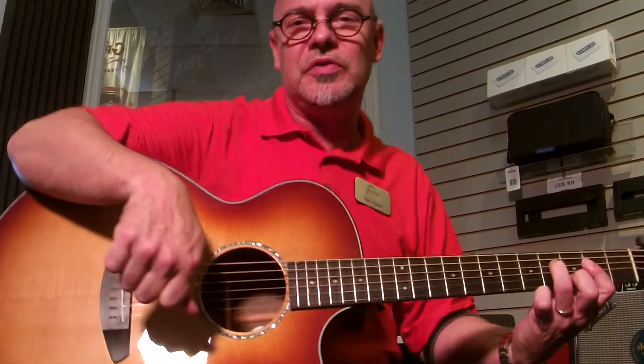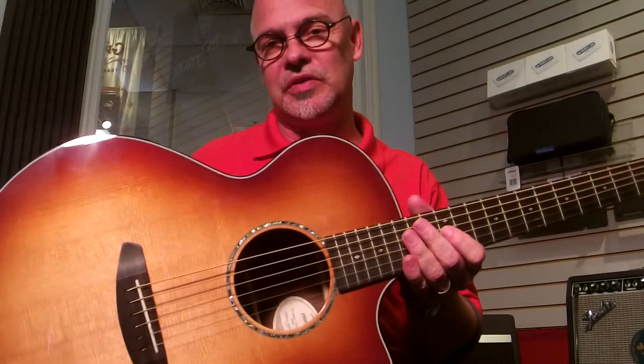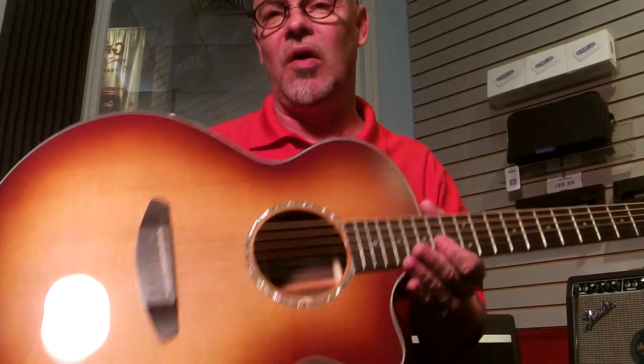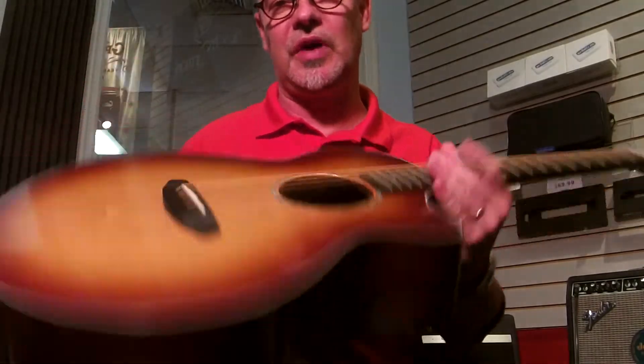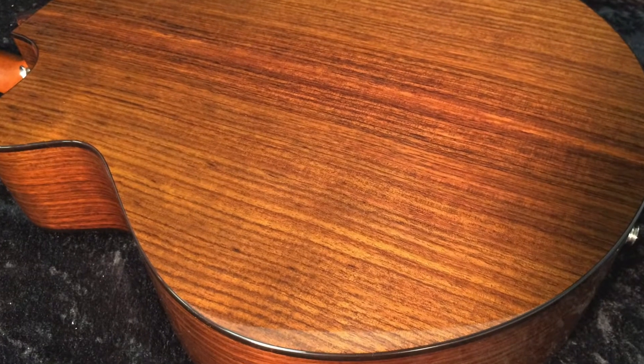Hi folks, Dan with Fazio's Music here in St. Louis. Today we have on my lap a Breedlove Premier Series USA Made Auditorium. It's a wonderful guitar — Sitka spruce top, East Indian Rosewood back and sides.